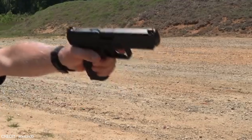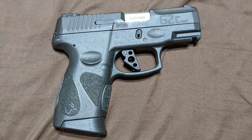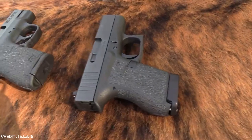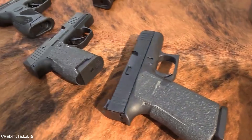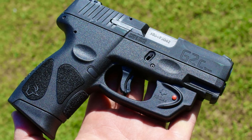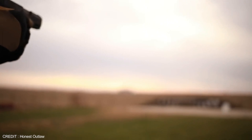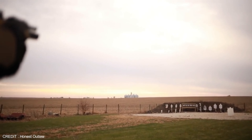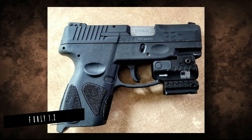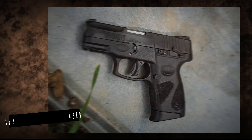The Taurus G2C is a semi-automatic handgun that has become popular among gun enthusiasts and law enforcement officers. First introduced in 2019, it was designed to be a powerful, affordable handgun based on the successful Taurus PT-111 released in 2005. It has a polymer frame with a steel slide and an overall length of 6.24 inches, a 3.2 inch barrel, and weighs only 1.25 pounds. It features a 12-round magazine capacity and is chambered in 9mm Luger.